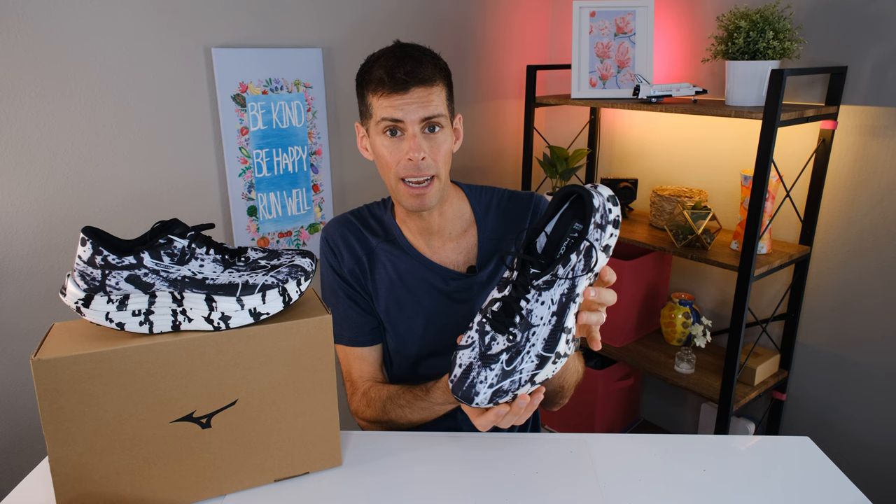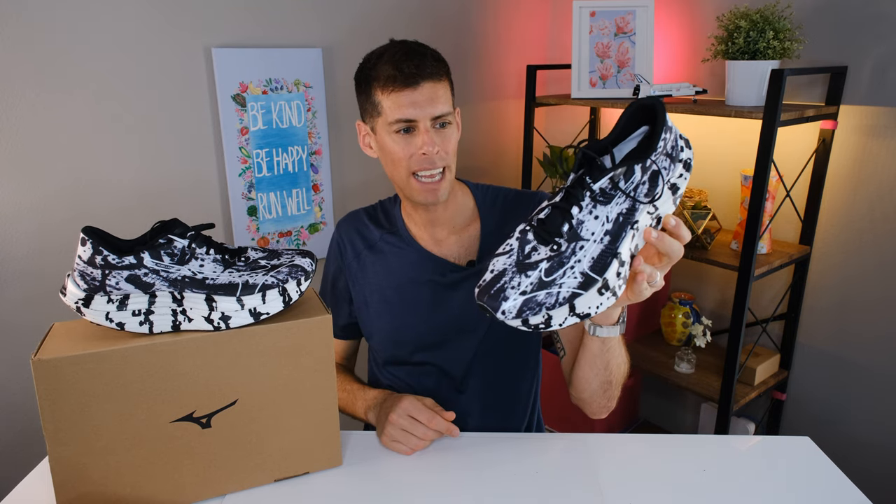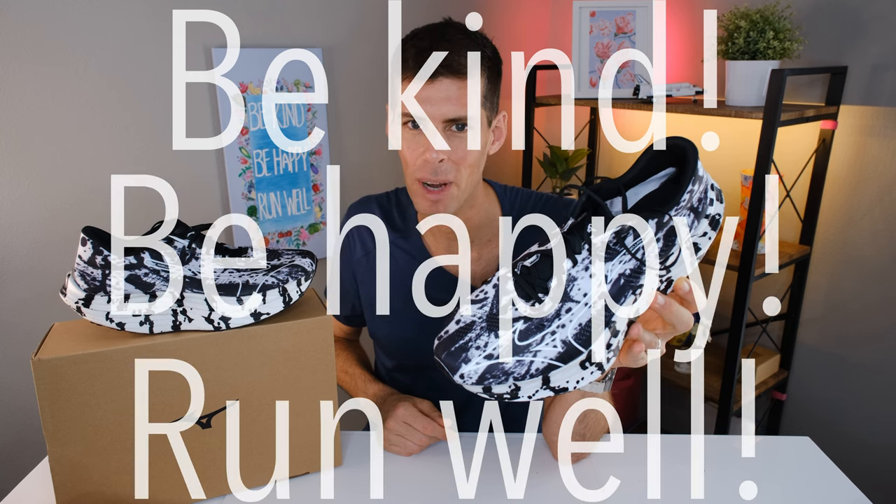It's time for me to hear from you. I want to know what your super shoe of choice is, and if you are considering getting the Wave Rebellion Pro. If you've made it to this point in the video, put the pen emoji in the comments — and obviously the pen is what they're using to do the calligraphy across the shoe. My name's Matt, and this is my review of Mizuno's Wave Rebellion Pro. Pretty super super shoe. Be kind, be happy, run well. See you in a couple days.